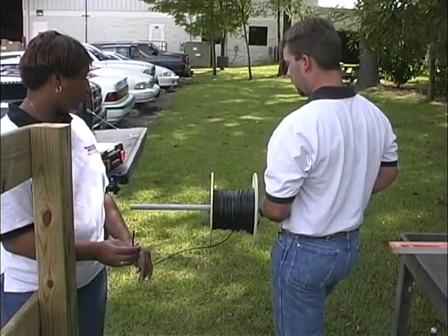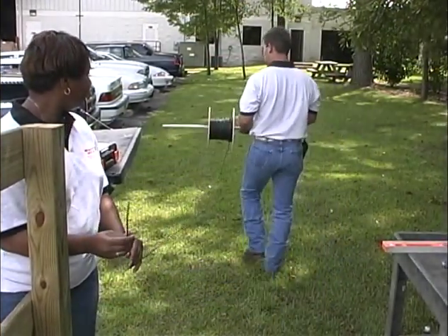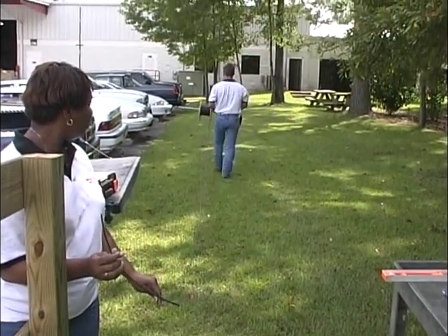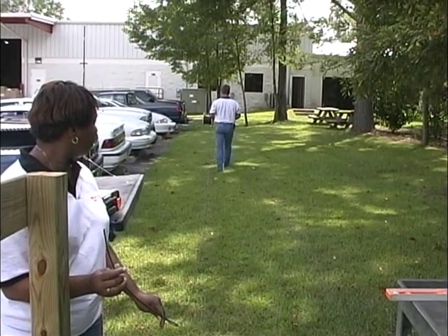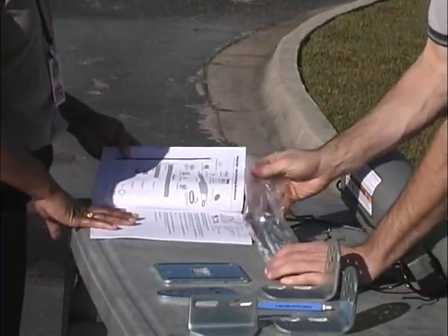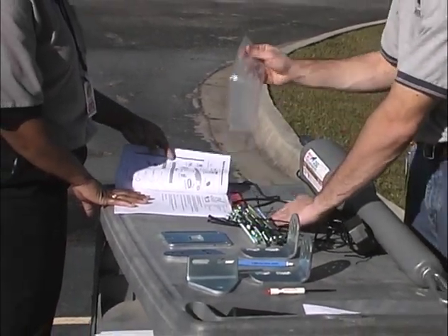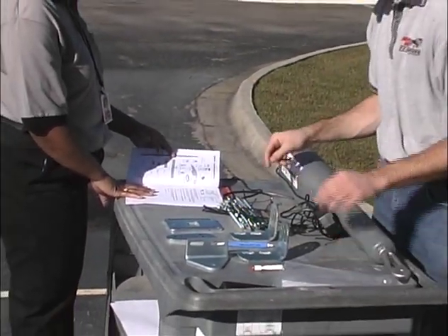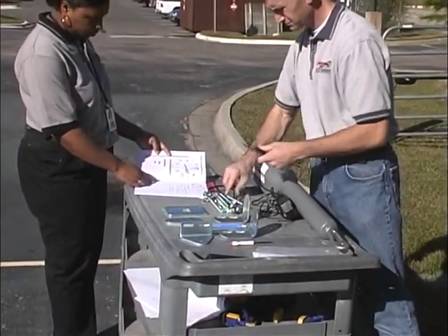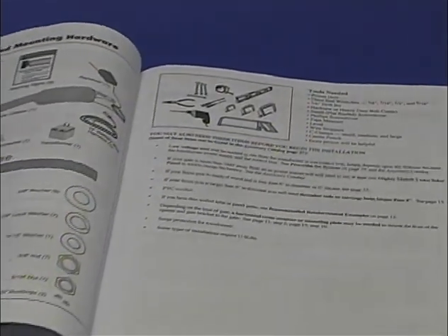To determine the amount of wire you will need, measure the distance from where you will mount the Mighty Mule gate opener to the electrical outlet for the transformer. Do not use more than 1,000 feet of wire. Check the parts list in the installation manual to be sure you have all the components and tools you will need. Some installations require additional materials and hardware depending on the type of gate and fence post. Refer to your installation manual to determine if you need these materials.